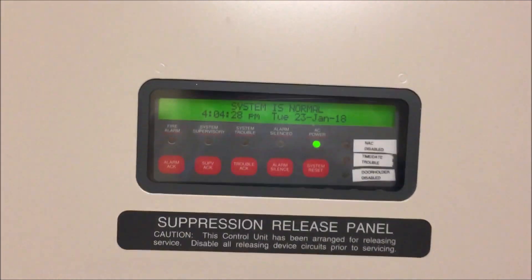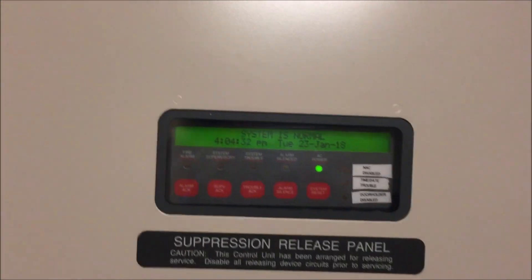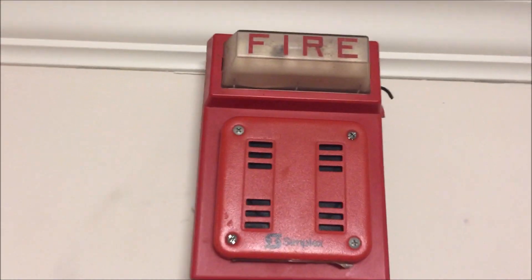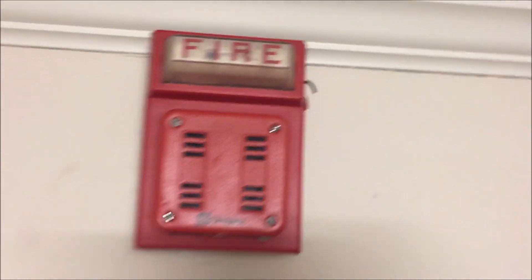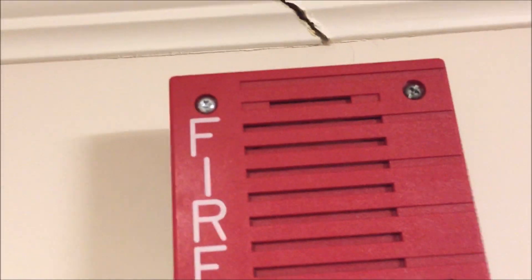All right, hey guys, welcome again to Fire Alarms and Such. This is Simplex 4010 Test 24 — Simplex light plates. Going up, we have a Simplex 4903-9101 strobe plate with a Simplex 9101-9358 horn. This is set to Code 3, and then over here is the Simplex 4906-9103 horn only, also set to Code 3.